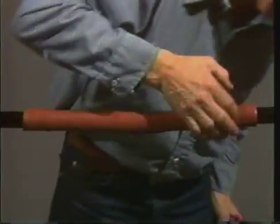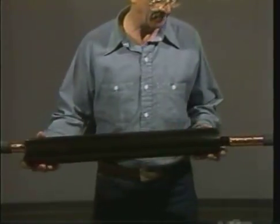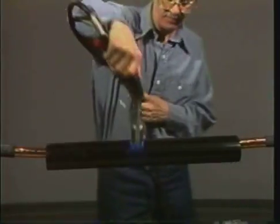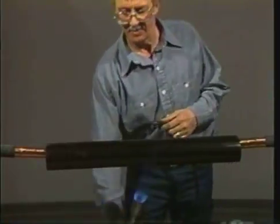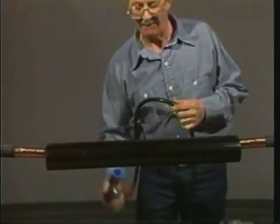If the red tube has cooled, heat it as necessary before centering the dual wall tube over the joint. Next, apply the torch to the center of the tube as in the previous steps. Again, be sure to heat the entire circumference of the tube.